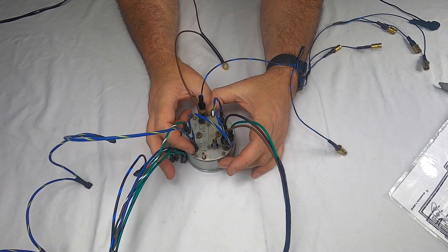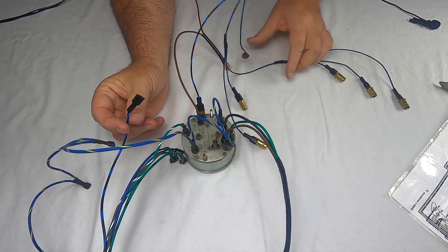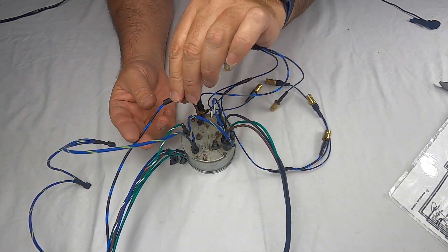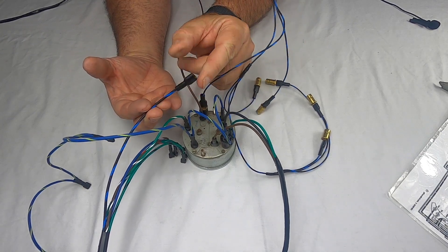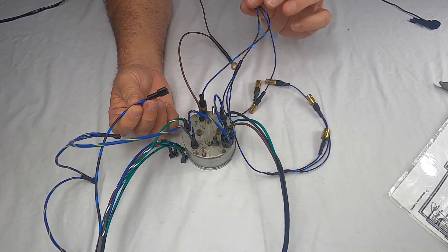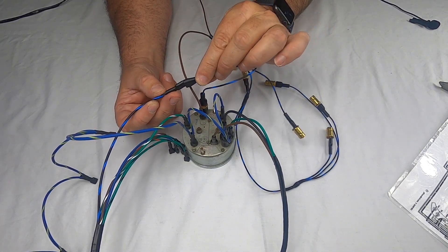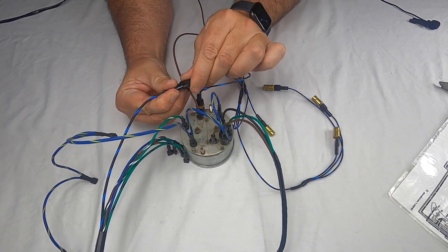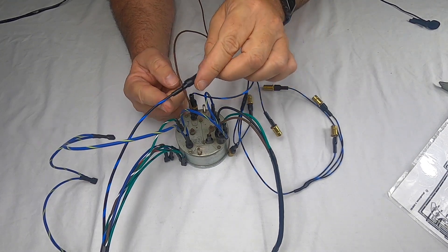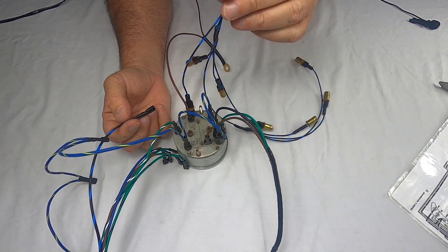The last thing to show is the light sub harness — it connects into the main harness right here. Notice this connector has a different protective covering: the others are heat-shrunk, but this one is PVC. It's a male-and-female connector, they fit together and make a really nice connection. The black-with-blue coming out there plugs into the gauge lights sub harness.